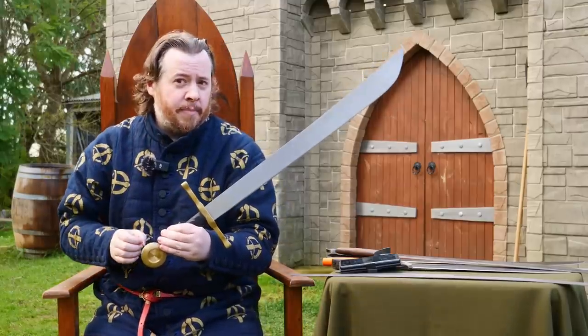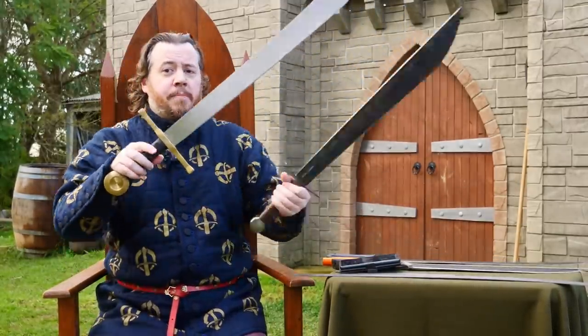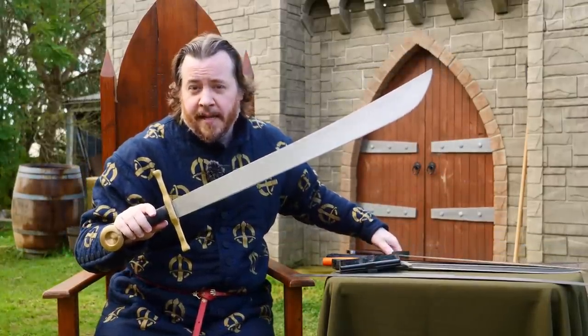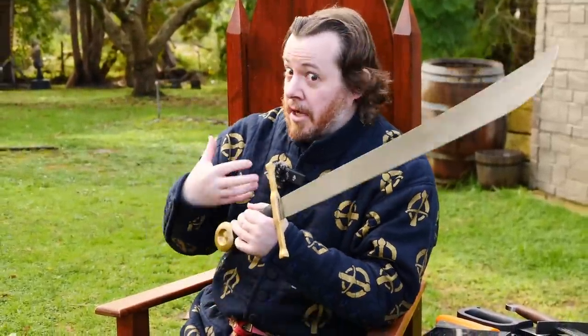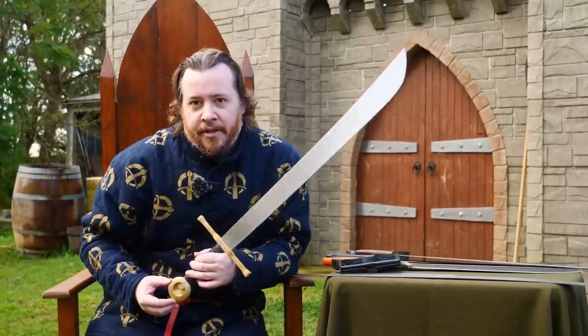As I mentioned at the beginning of the video, the falchion we made here is far more historically accurate than the ones you can buy, but it is not perfect. There are some distinct differences that James Elmsley was able to share with me, and I wanted to explain those to you. Genuinely, thank you James for pointing out those differences — I love swords, I want to know more about them, and I want to share the most accurate information possible.